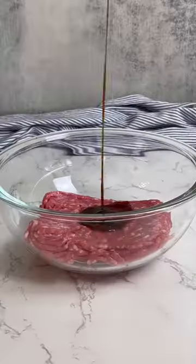Let's make Vietnamese egg meatloaf. Start by soaking wood ear mushrooms and noodles. Once softened, cut into tiny pieces.